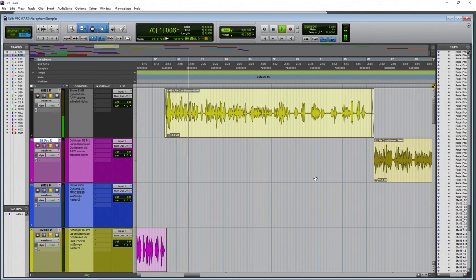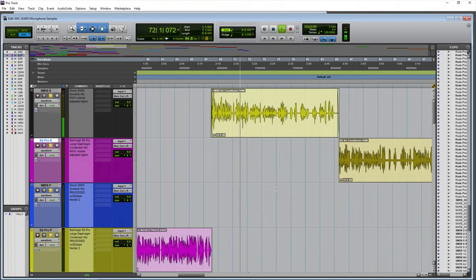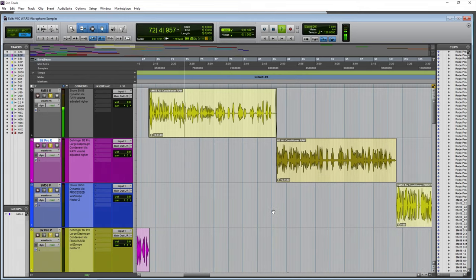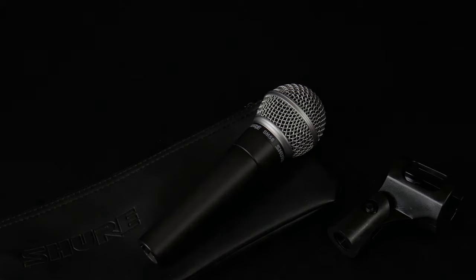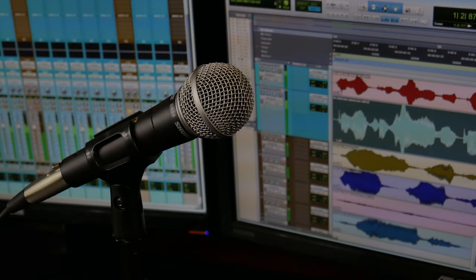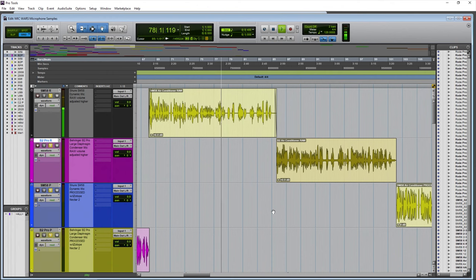Now the Shure SM58 from around three inches away, but this time with an air conditioner on in the background to get an idea of how much environmental noise you'll pick up using the SM58 for your podcast or YouTube video. I'll also type on a keyboard to give an idea of background pickup with the Shure SM58.